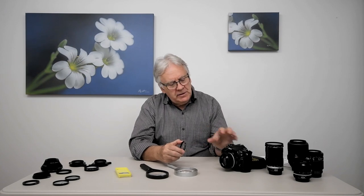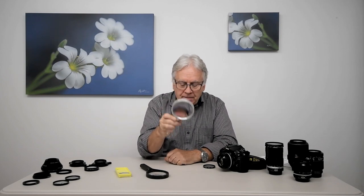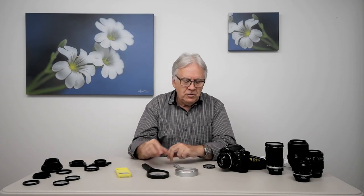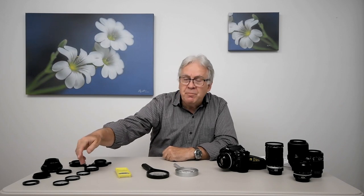The close-up lens is to the camera lens what a magnifying glass is to the eyes. Like the magnifying glass, you can have all kinds of glass that have different size, different diameter, and different thickness.